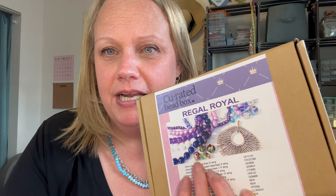Happy Wednesday everyone! I'm back with another tutorial and unboxing. I got my Curated Bead Box in the mail today and I'm really excited. I saw somebody create something from it on one of the tutorials I watched and I thought, oh I want it. I just had to be patient and wait until I got mine.